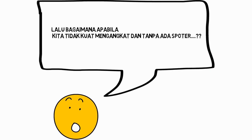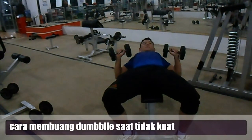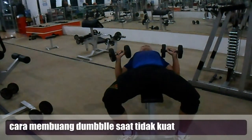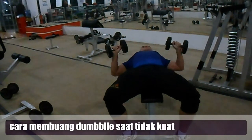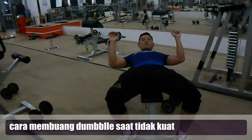Then, how do you do it if you don't have a supporter? If you don't have a supporter, please put your dumbbell down to the bottom. This will prevent you from getting hurt.